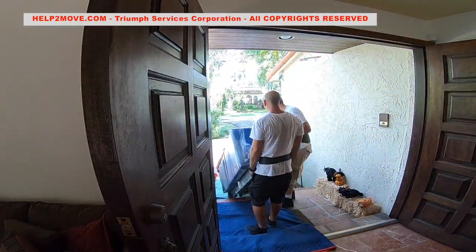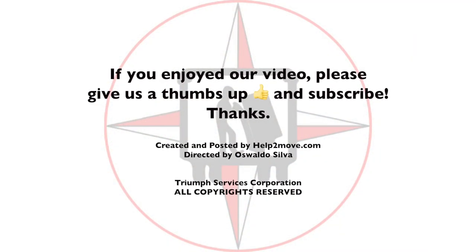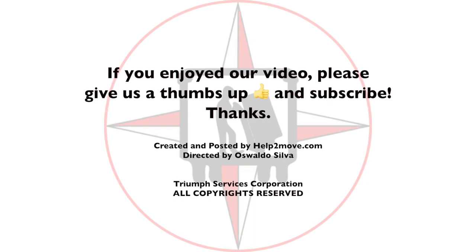One more job done, one more happy customer. If you enjoyed our video, please give the thumbs up and subscribe. God bless America!